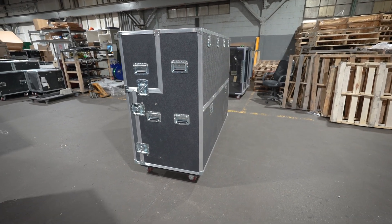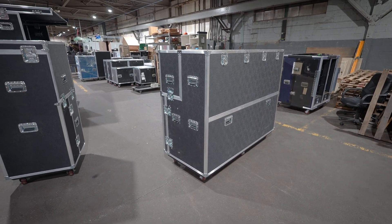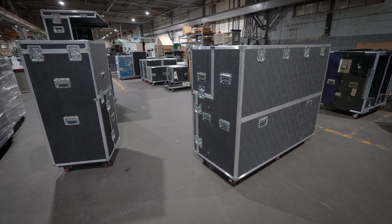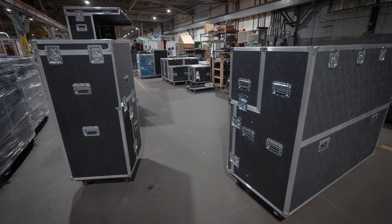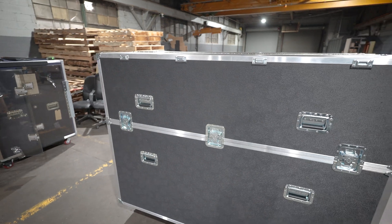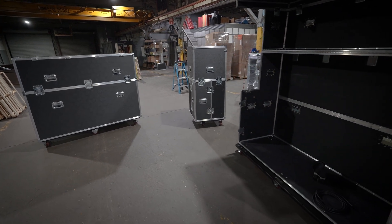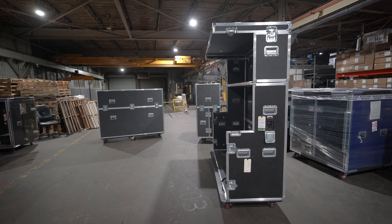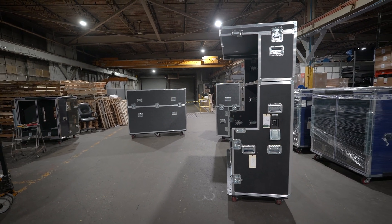I know what you guys are thinking, so I'm going to give you the default answer here. LM is a custom case company — we will build you whatever you want in the way that you want. Everything with this particular design was specified by the customer, down to the handle placement, the latches, what they wanted — that was all dictated by them. Keep that in mind as I'm sure you're all feverishly typing in the comments: 'oh, why didn't you do this, or should you do this differently?' We'll make it work the best we can, but again, this was more of an interesting video because I don't think pictures alone would convey what this all is.